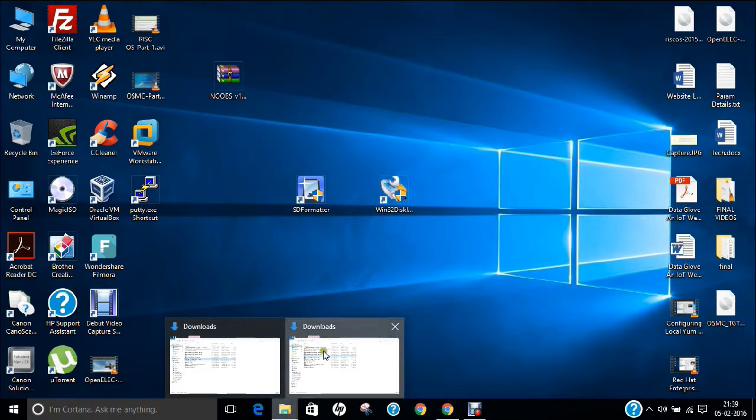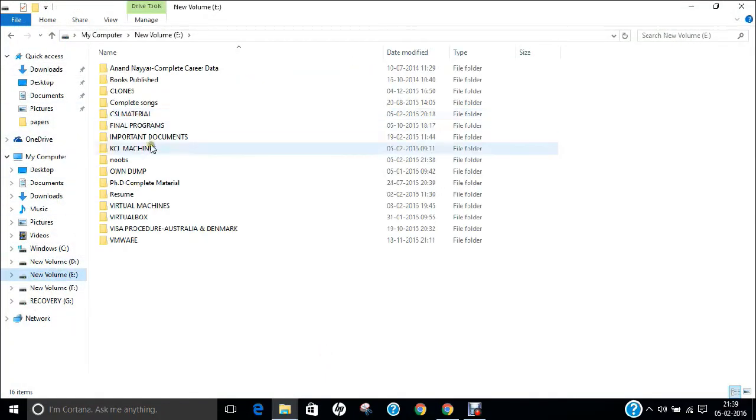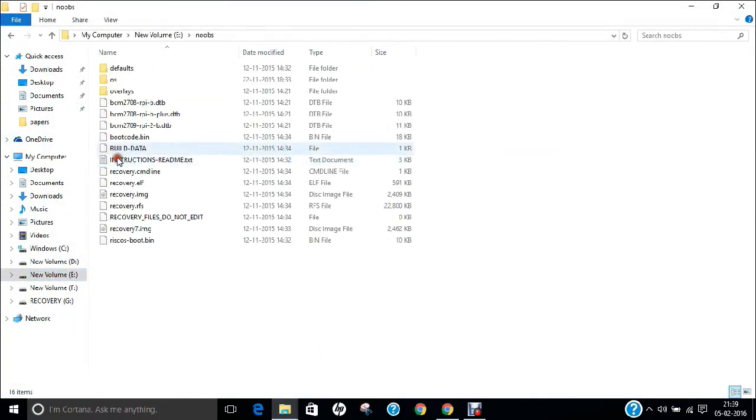If I go to my E-Drive, you can find that a new folder has been created with all the files in it. What you have to do is copy and paste all these files as-is directly into the SD card.